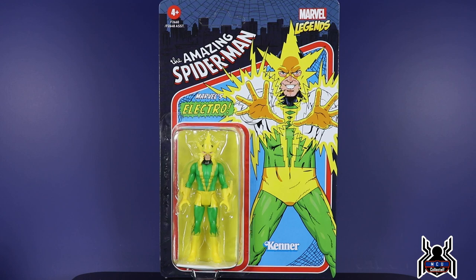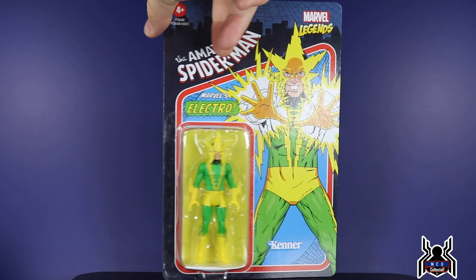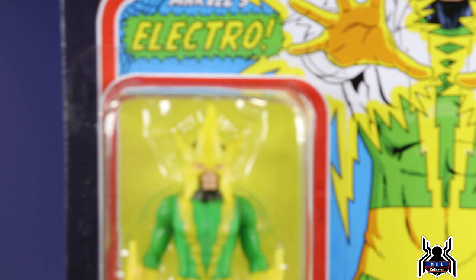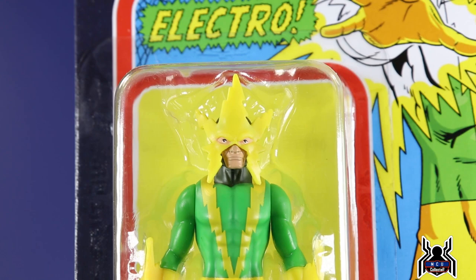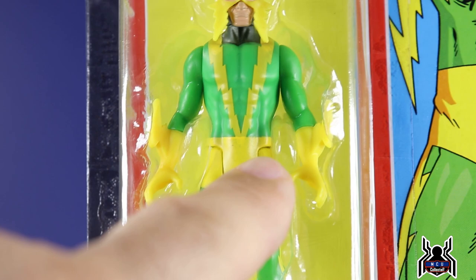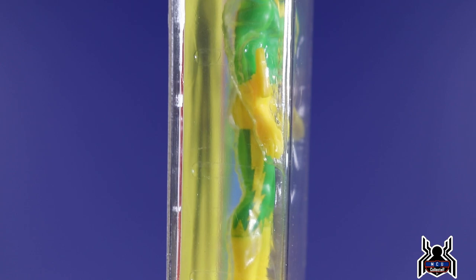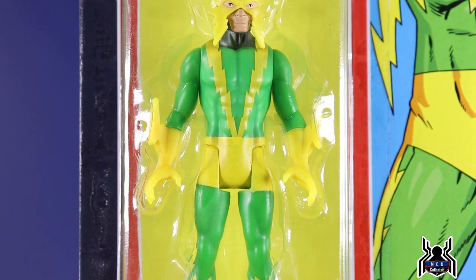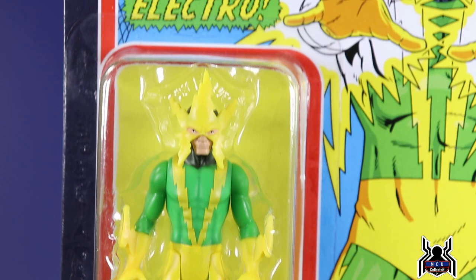Finishing up wave two we have Electro — a reissue since the Pulse exclusive first edition included an Electro. The artwork is different and I think I actually like this one more, but we'll see the comparison shortly. His bio reads: 'Maxwell Dillon, the charged-up villain, menace with electricity, has an evil plan for Spider-Man and it won't be pretty.' I like 'Maxwell Dillon the charged-up villain,' though the rest doesn't flow as well. The head sculpt is the highlight — those electricity bolt effects look really good. The yellow over green is slightly sloppy in parts with the green fading through, and the yellows on the legs and arms don't quite match, but it's not terrible.